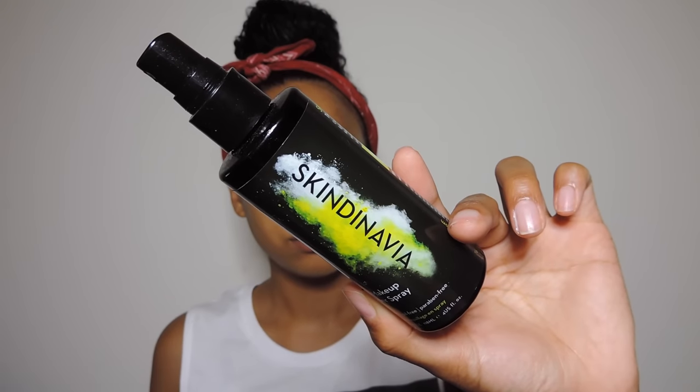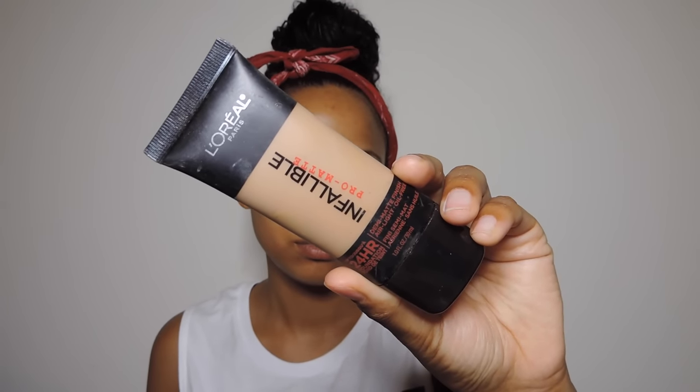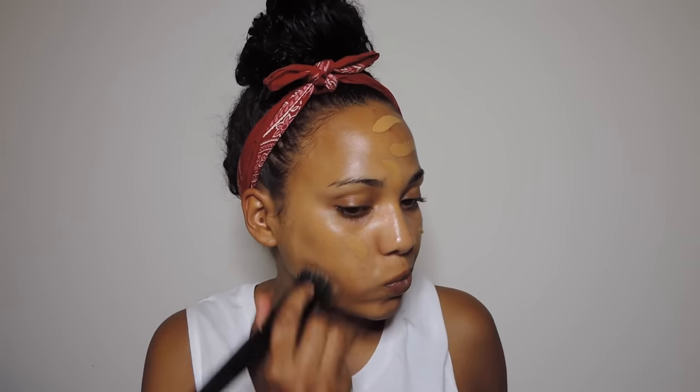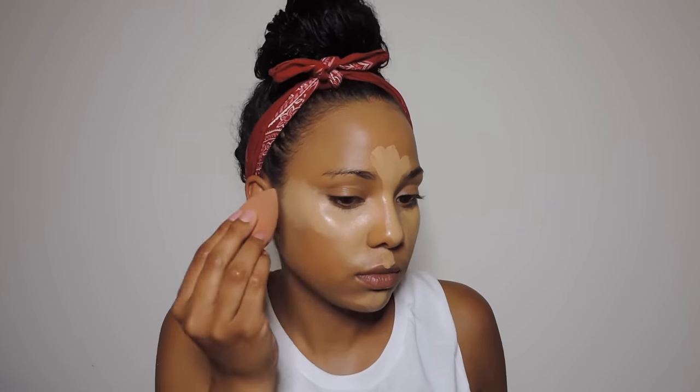Next I'm going to prime my face and get ready for the makeup. Once that dries, I'm going to go in with the L'Oreal Infallible Pro Matte Foundation — this stuff is amazing for the summer, it stays on all day, it's pretty inexpensive for drugstore, and it stays matte. Moving on to my dark circles, I'm using my NYX correcting concealer in medium peach, and then I'm going to use my Mac Pro Longwear Concealer.